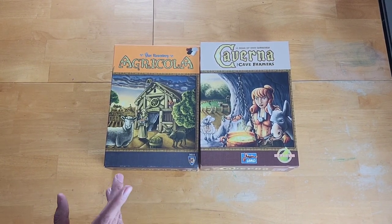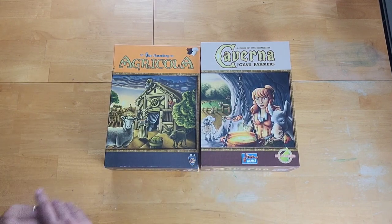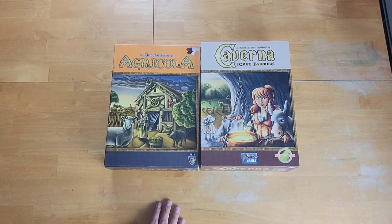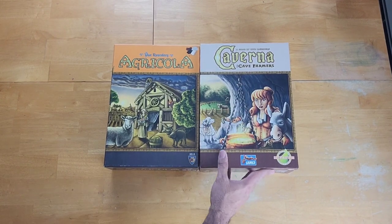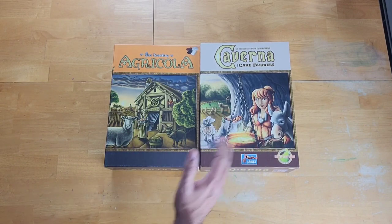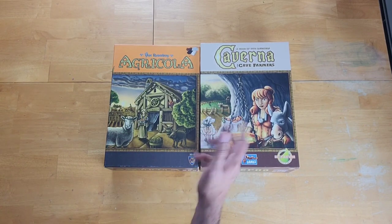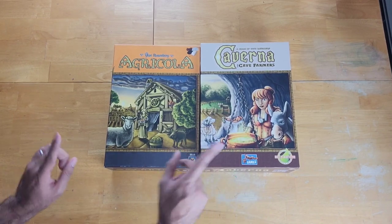We're going to start with components. First, we look at the box covers. This is a more modern edition of Agricola that came out just a few years ago, and here we have Caverna and its box art. The box art is from the same artist. This was originally published by Lookout Games, so we're going to see lots of similarities as far as art and graphic design are concerned.